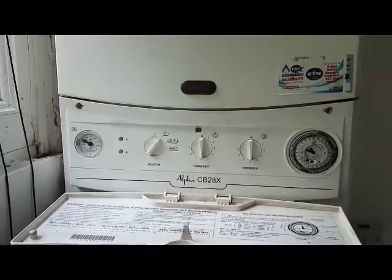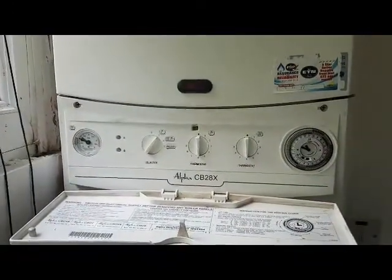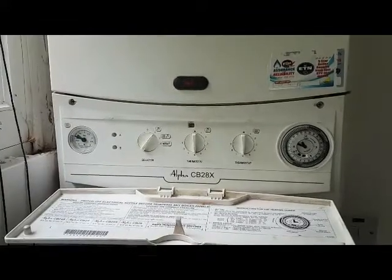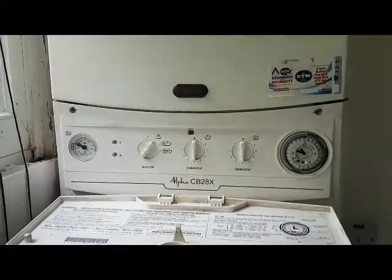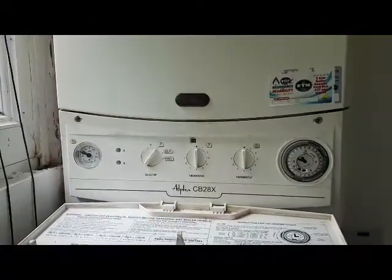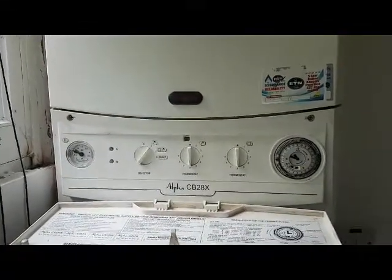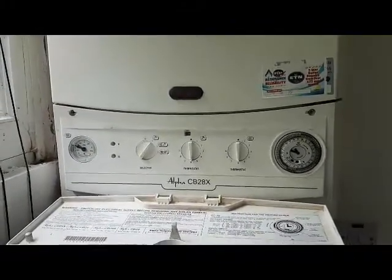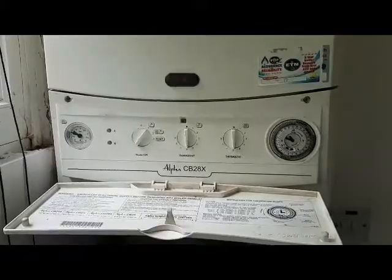Hi, my name is Tony from A&R Boilers and today's boiler we're looking at is the Alpha CB28X. In today's video we're going to have a look at the diverter valve and how we can spot a diverter valve has failed. We'll be looking inside it to find out what's going on.